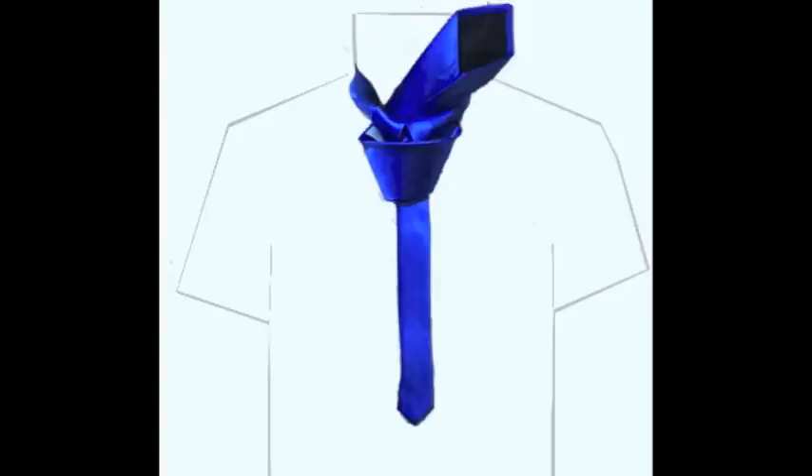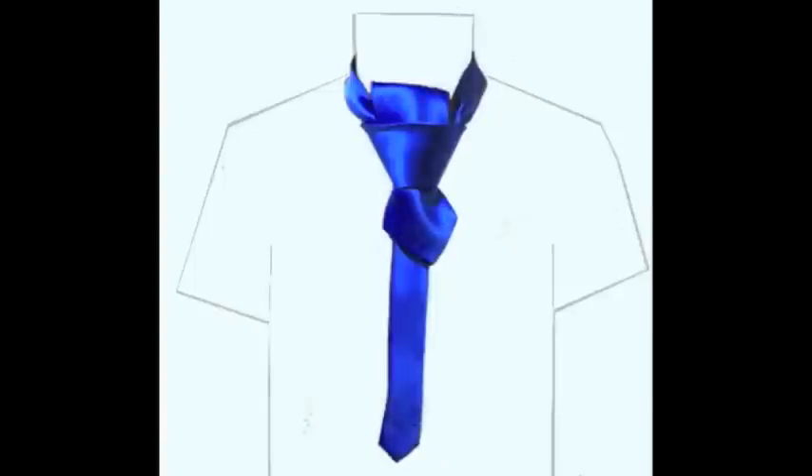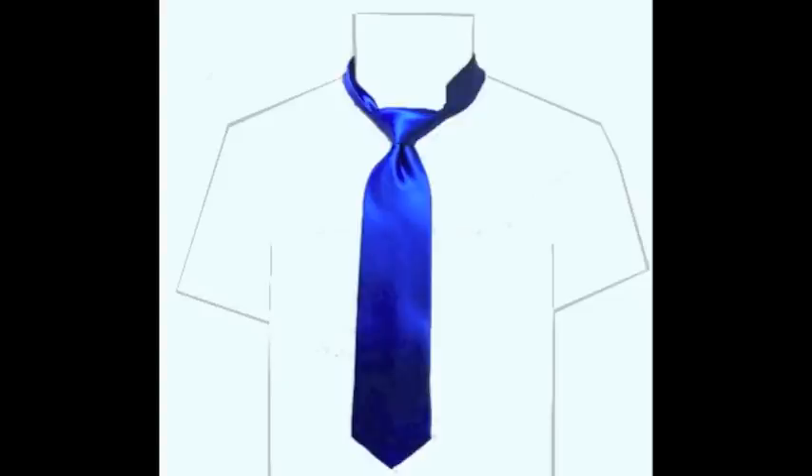Bring the wide end up and under and pull it up through the hole. Now hold the front of the knot loose with your index finger and pass the wide end down through the loop in front. Holding the short end with your right hand, gently pull the narrow end down. At the same time with your left hand, slowly bring the knot tight up to your neck until snug.